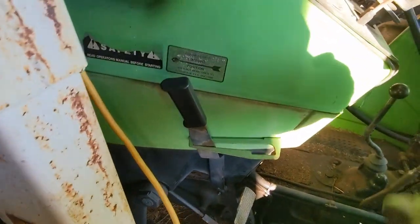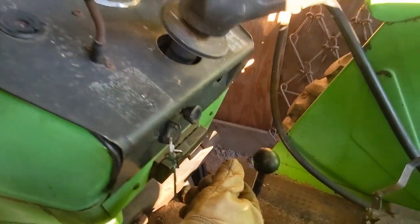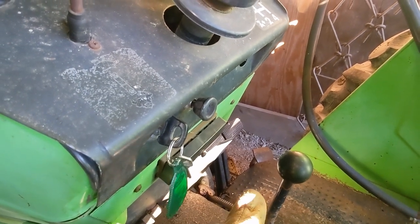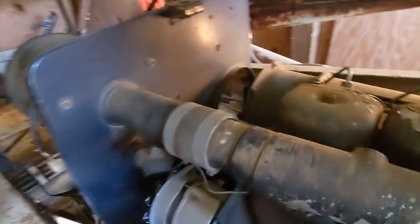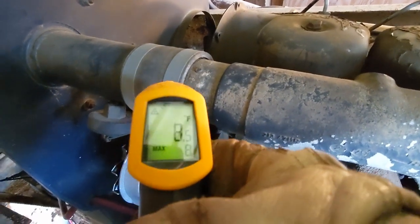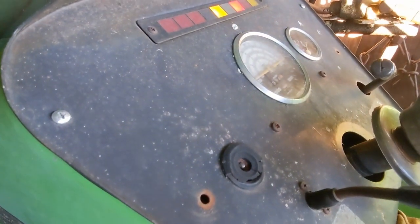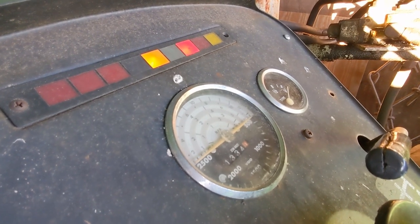To preheat, there's a starter knob right here — you pull that out halfway to engage the heating element. The heating element is right here at this coupling. It's reading down in the single digits Fahrenheit, so the manual says to preheat. I've just pulled that knob out halfway.